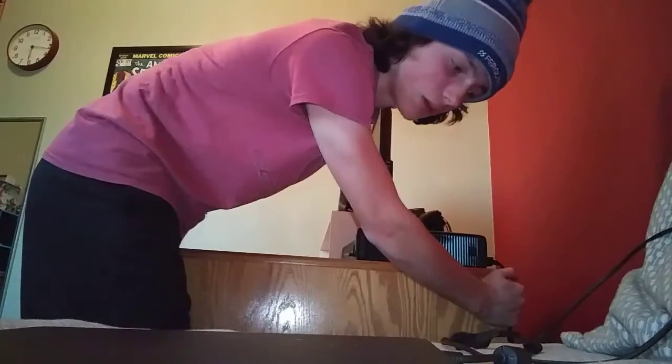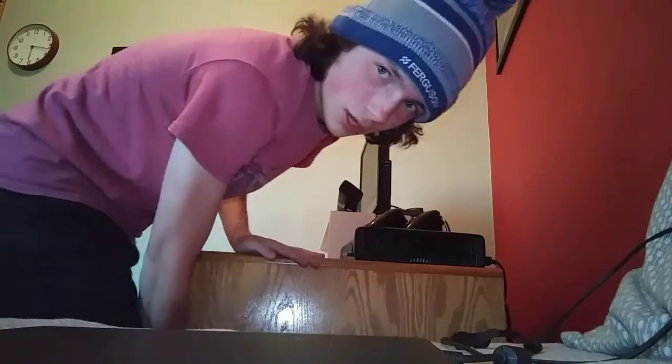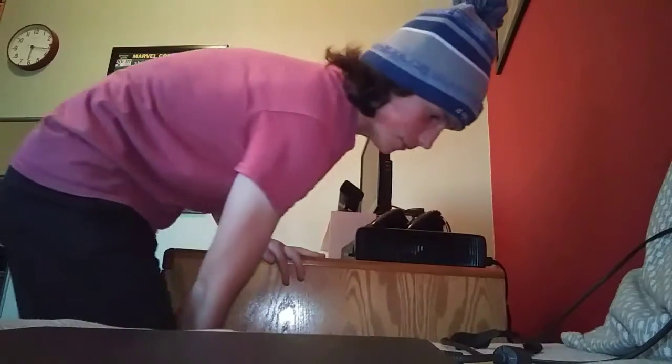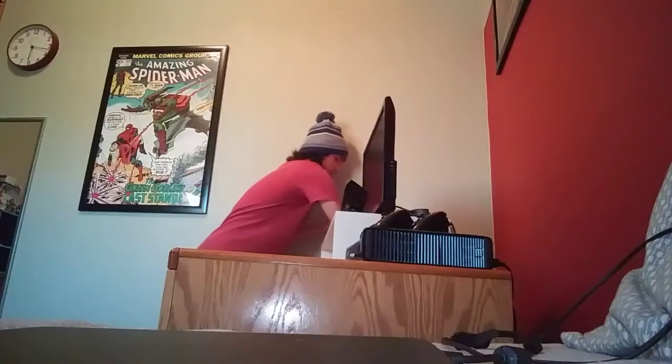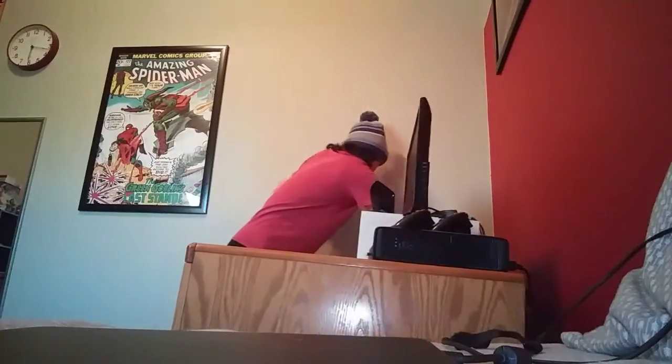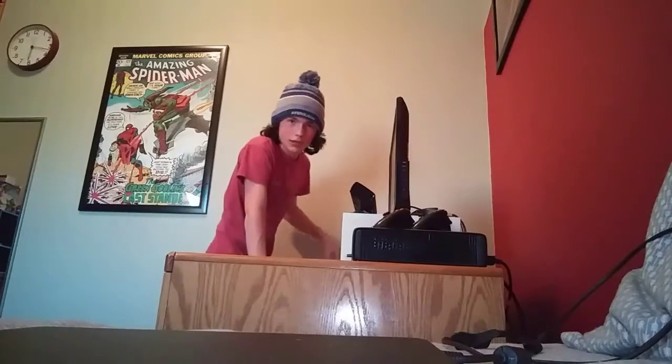It's heavy, trust me — even heavier on carpet. I used to not have carpet in here, it used to be concrete — check back on my old videos. It's hard to move on carpet, and I'm against the wall so I have to do it a weird way.